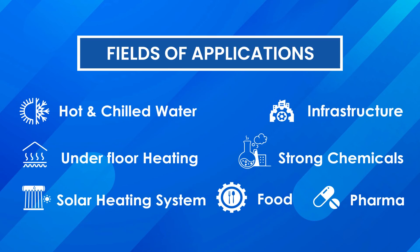Fields of applications: hot and chilled water, infrastructure, underfloor heating, strong chemicals, solar heating system, food industry, and pharma industry.